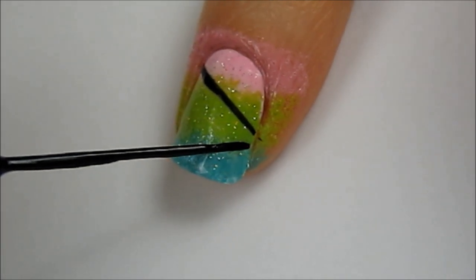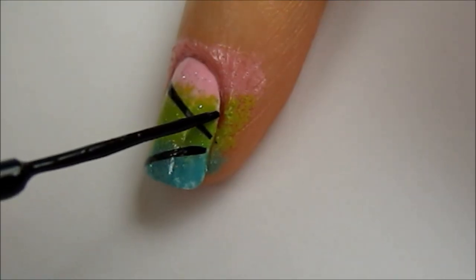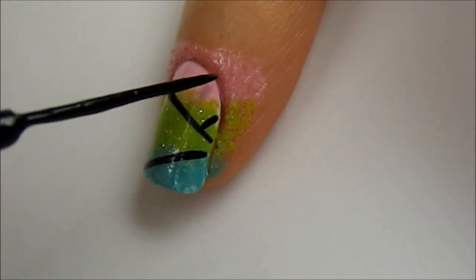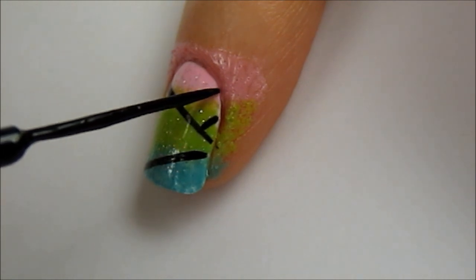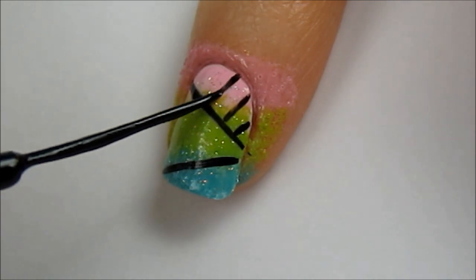Now paint a diagonal line going in the opposite direction. For the top section of your nail, paint some lines coming down from your cuticle. Try keeping the spacing between the lines as uniform as possible as this gives a cleaner look.